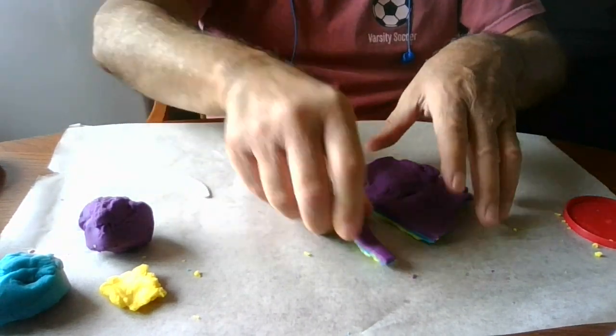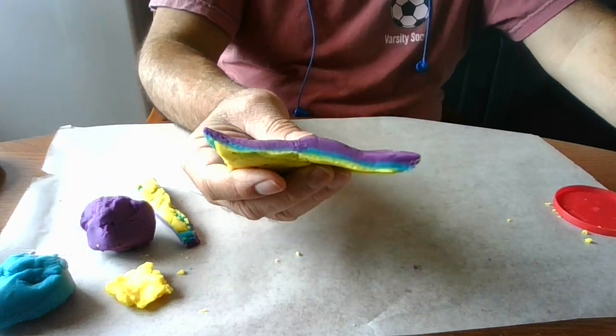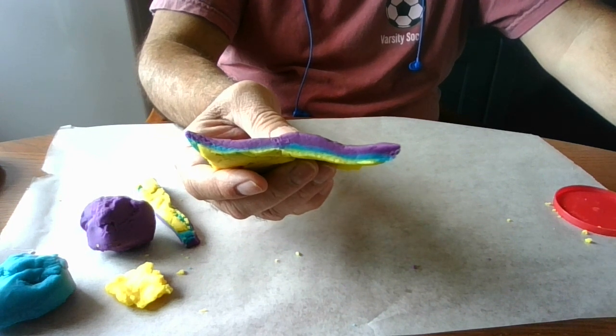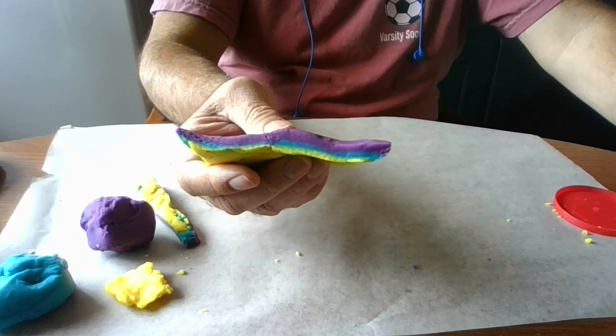So your first observation — they're going to ask you from a side view, looking at your cut here, look at these layers. They're going to ask you to look at that and to make your observation.